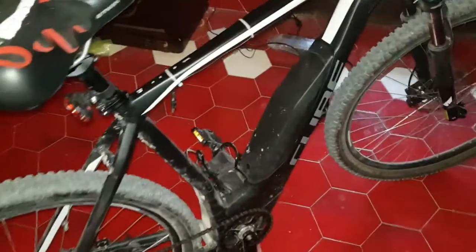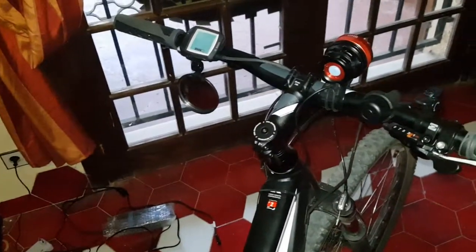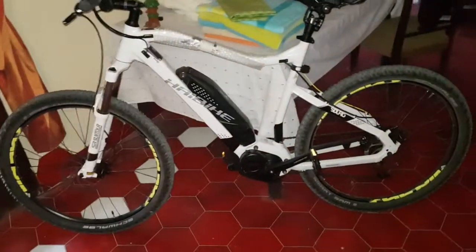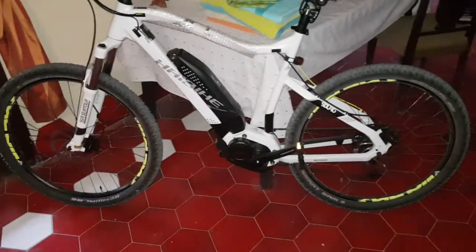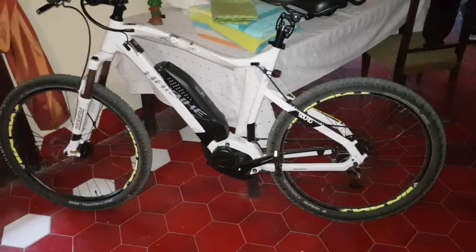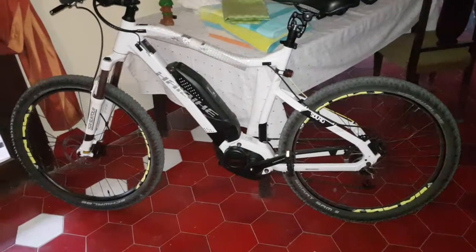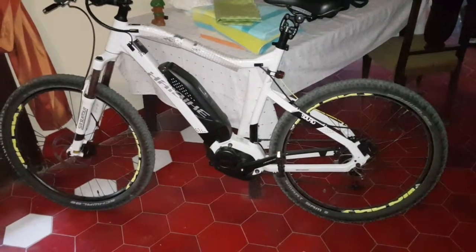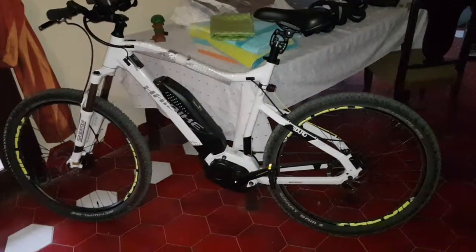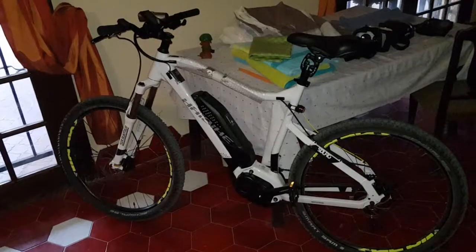Both bikes have been good and reliable. Battery life — which is better? I'd say they're very similar. I went from here to the coast, about 50 kilometers, and I had it on mid mode — I think that's called Sport, not turbo or high. I still had 70% battery when I got there. I took the battery charger, charged it up that night, and came back again no problem. Good trip for that.